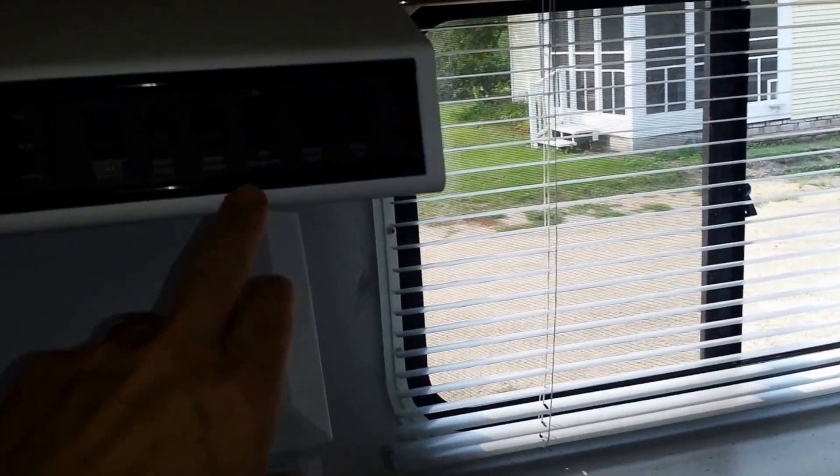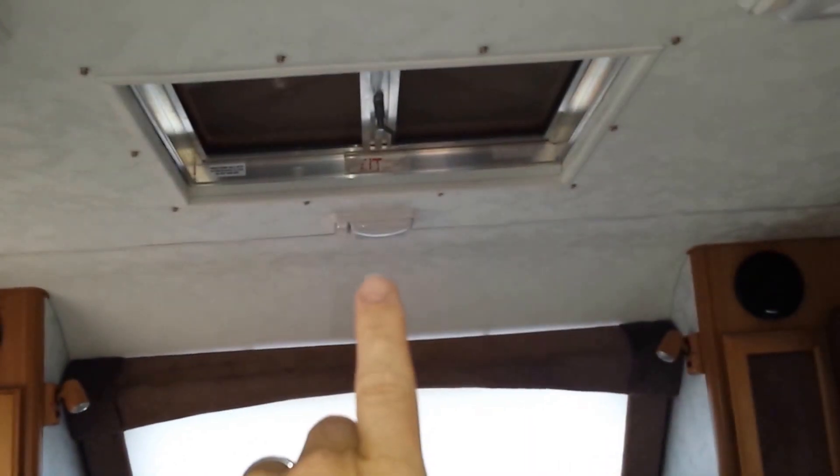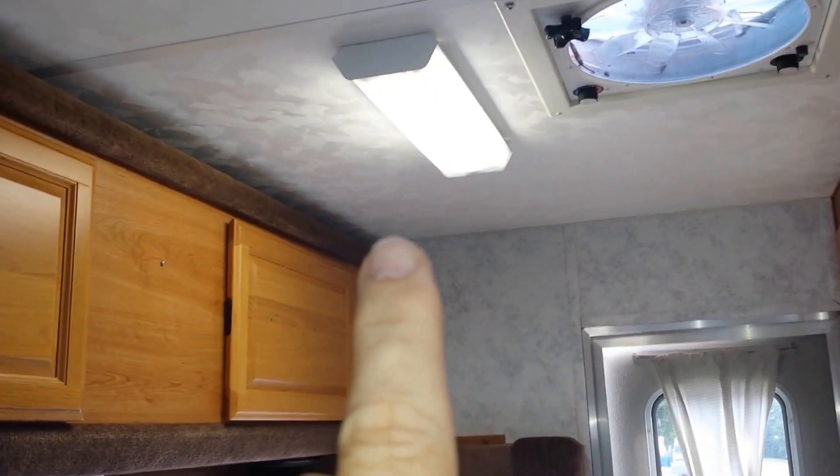I'm going to turn on some lights here. I see my hood light is on. I did put LEDs in most of these lights. I think I did not put LEDs in that one light, and I did not put LEDs in the fluorescent light up there.